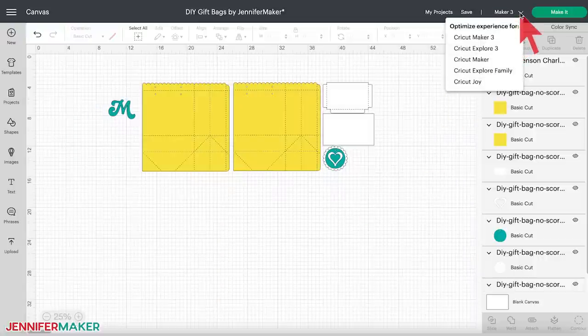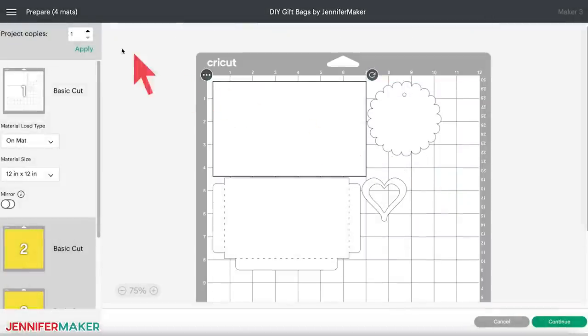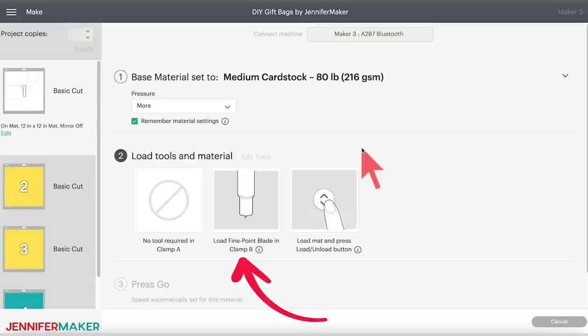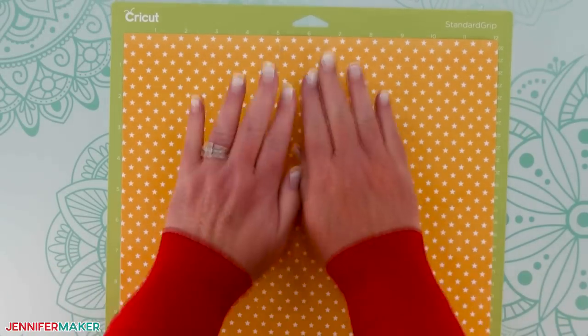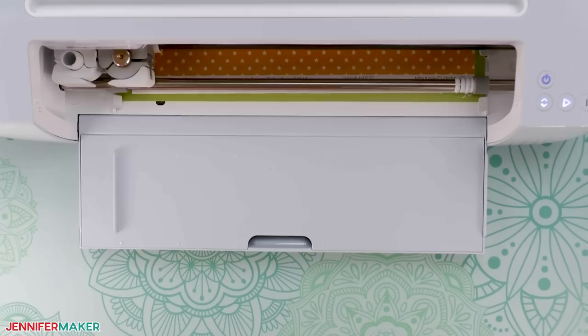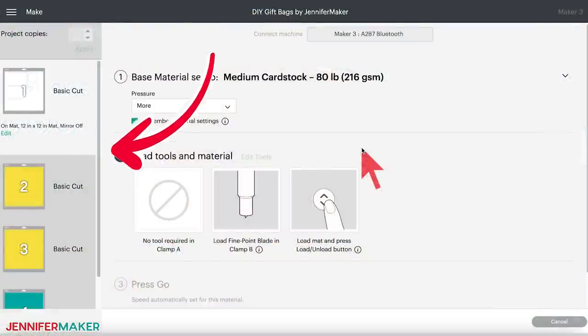Our bag is ready to go. Make sure you have the right machine selected and click Make It. You should see four mats on the prepare screen — click Continue. Under Set Base Material, select Medium Cardstock, 80 lb. Change your pressure to More and click Remember Material Settings if you're using the same weight of paper for each mat. Make sure your Cricut standard fine point blade is in Clamp B and clean. Step two: cut your gift bag design. Place your first mat's cardstock on a green standard grip machine mat with the pattern face up, use a brayer to adhere it well, load the mat, and press the flashing button to begin cutting. When the cut is finished, unload the mat, flip it over, and roll it back to release the cardstock. Cut the rest of the mats using the colors on the screen for reference.